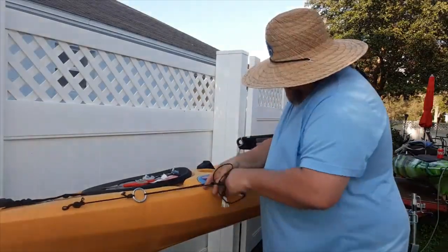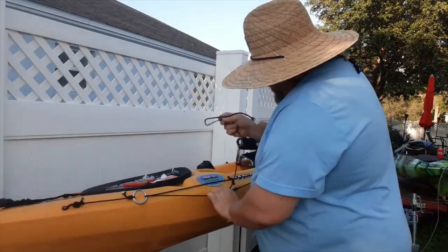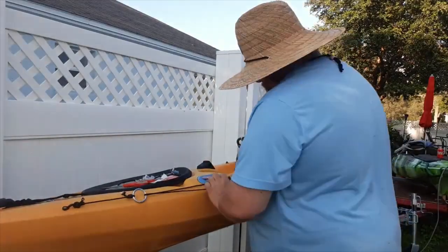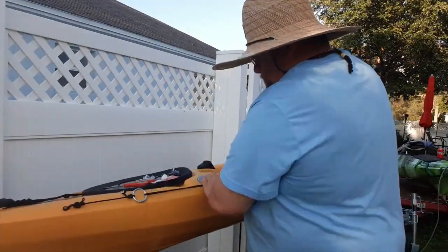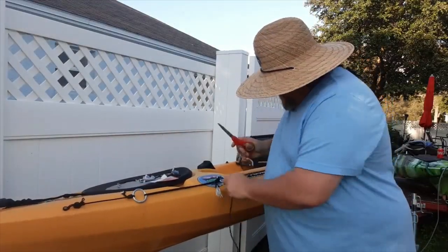Some of you guys are probably going to try to tell me this is some sort of hitch knot, but even if it is, when you do it like your granny knot, it's going to come out the same way. So it doesn't really matter. And now trim this edge off - there's that one.